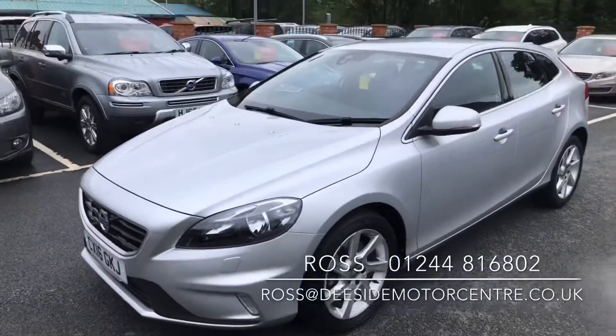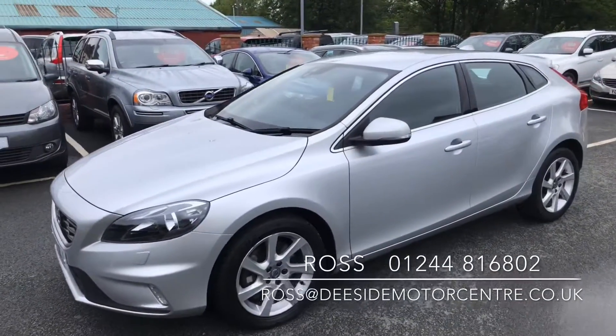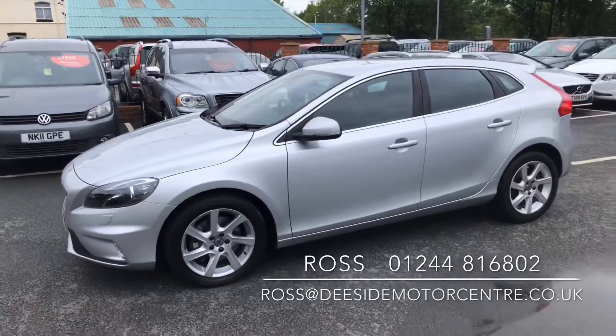Like all the cars here, this V40 will be checked over through the workshop. It'll come with a fresh 12-month MOT.